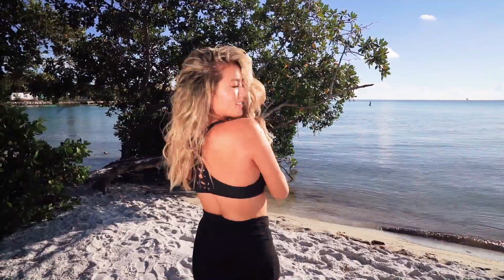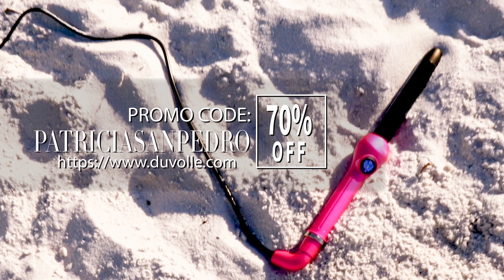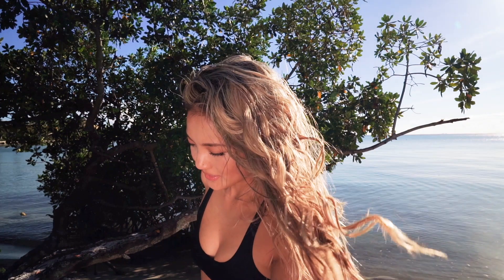To care and prep for healthy beachy waves, I hydrated my hair with coconut oil layer by layer 24 hours before using the Desire series 32 millimeter curling wand by Duval. It heats up to max in 30 seconds. I achieved these waves pretty quickly and love the results, so I'm recommending it to you.